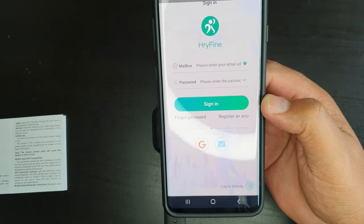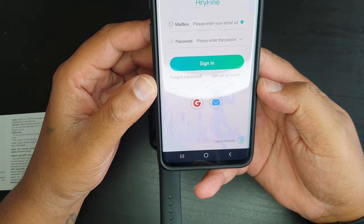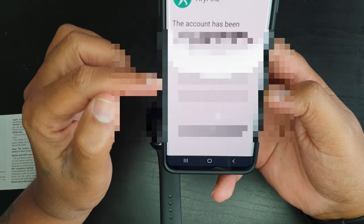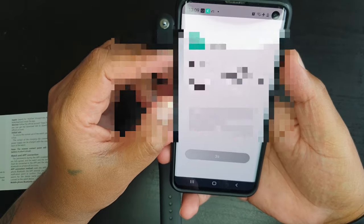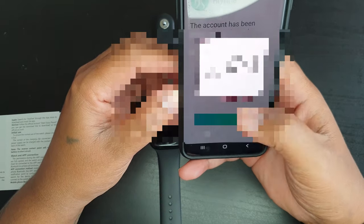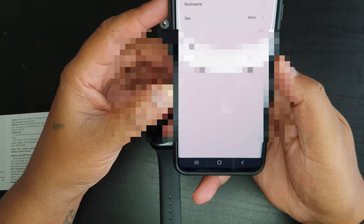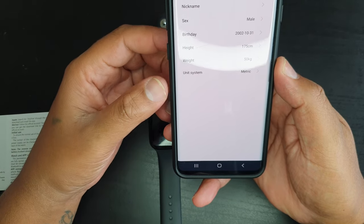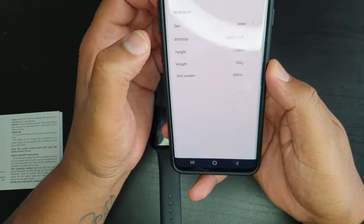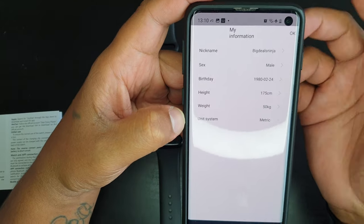Once you've accepted all terms and conditions, you have two options: create an account or log in directly. I'm going to tap 'Login Directly' so I don't need to enter details right now. It will create an account number and password — it is advisable to take a screenshot and keep it safe. Tap OK and the app opens. It also requests some personal information: a nickname, sex, birthday, height, weight, and unit. You can change these settings later.